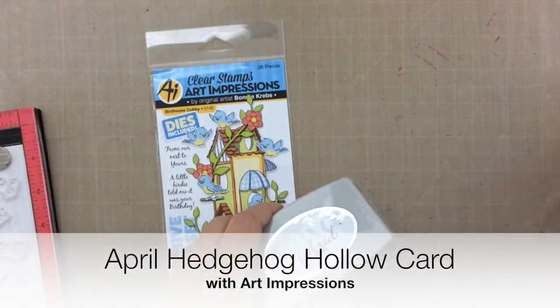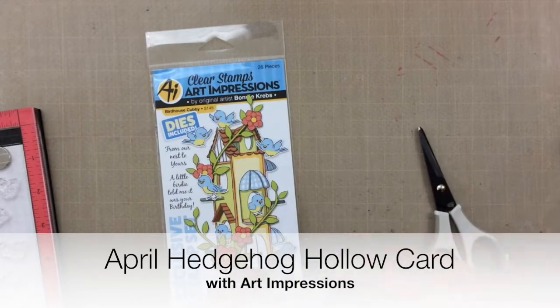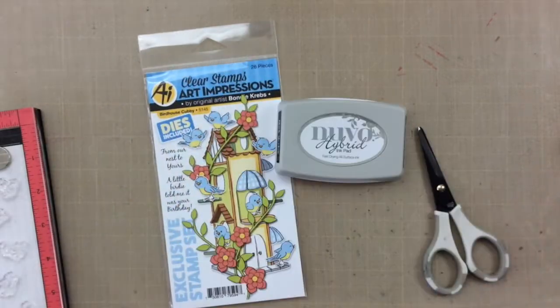It's Carrie, and today I'm going to make a fun card using the April Hedgehog Hollow kit that features Art Impressions.